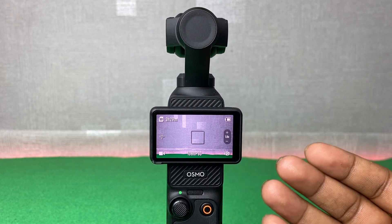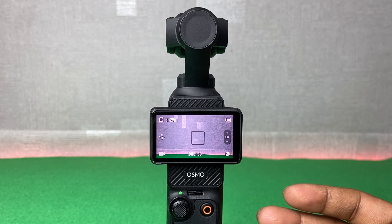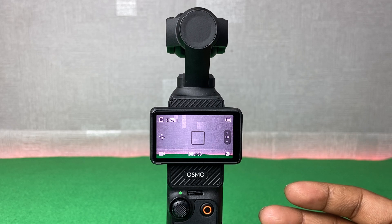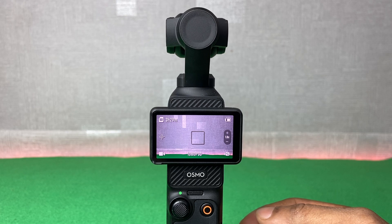That's how you can factory reset the DJI Osmo Pocket 3 easily. If you have any questions, please let me know in the comments. If this video was helpful, please thumbs up and share. See you in the next one.